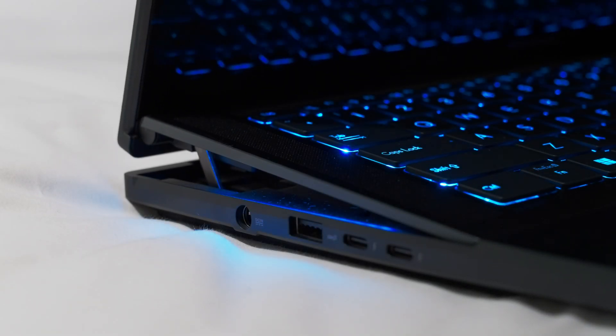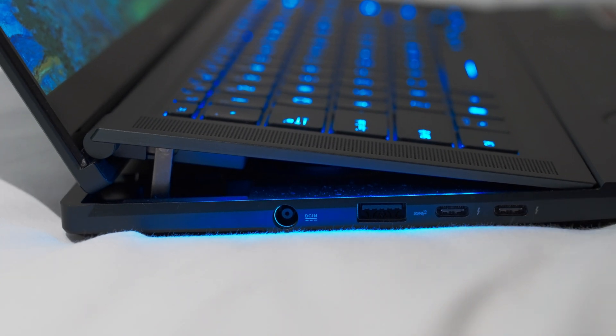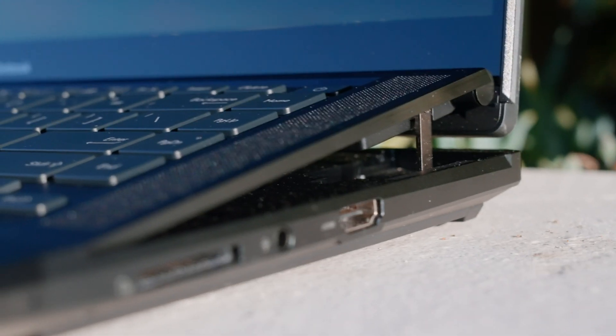Opening it up with one finger is a breeze, and it reveals the coolest part of this laptop. The keyboard rises when you open the laptop, angling it as if you have the feet out on a normal keyboard, but it also helps reduce heat. Instead of being an enclosed box of heat, it's like opening the windows — ASUS says this increases airflow by 30%, which is significant.